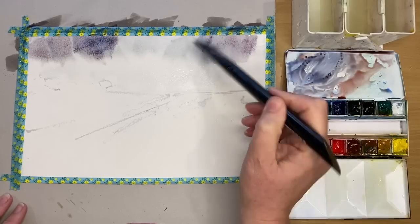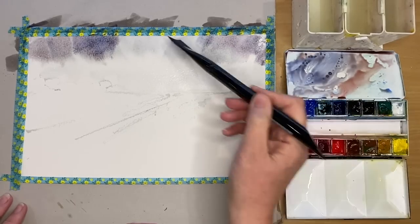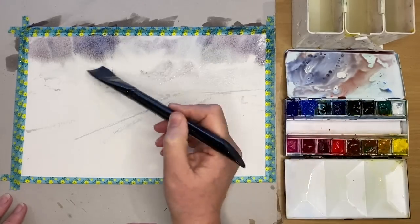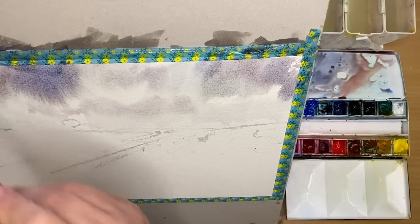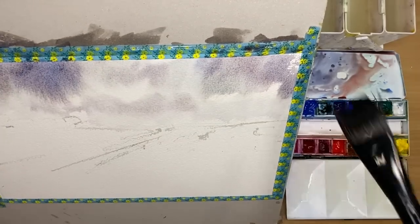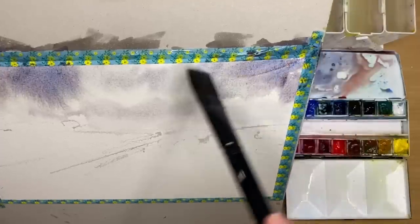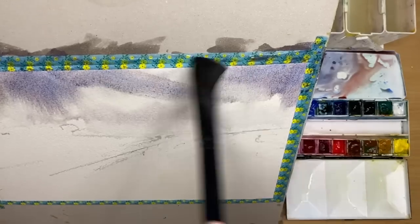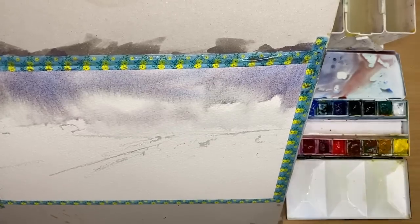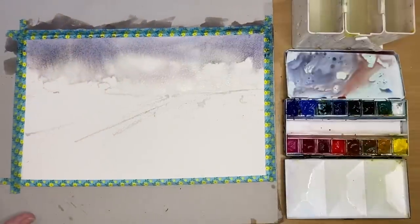You can use ultramarine as an alternative to cobalt blue. I'm using the corner of my brush to apply the clouds to get nice random edges, and tilting my painting to allow the paint to run down. You can see it running down in the left-hand corner, creating lovely atmospheric effects.